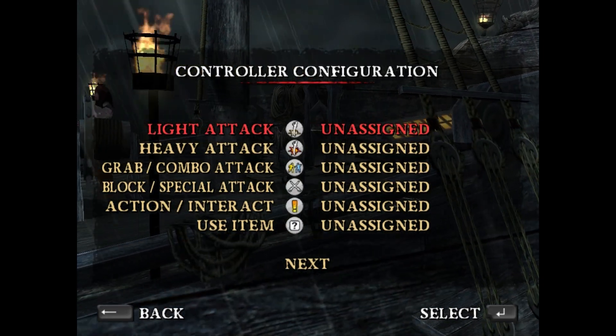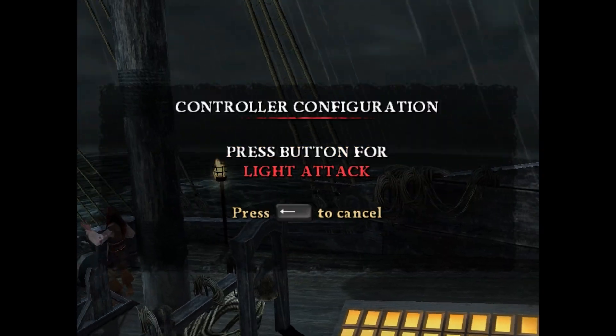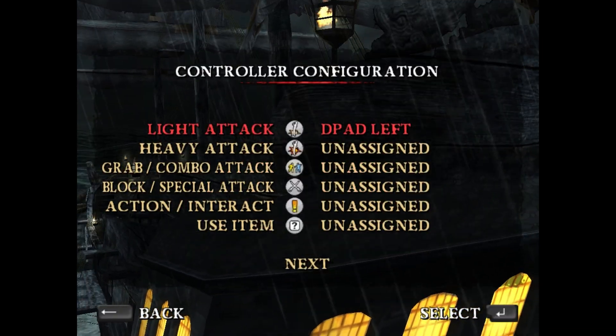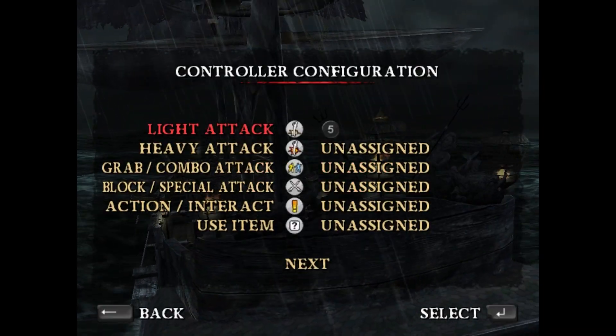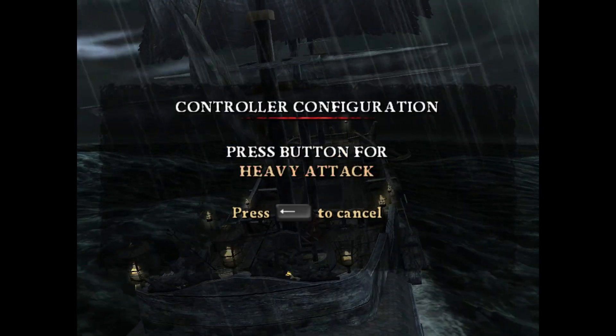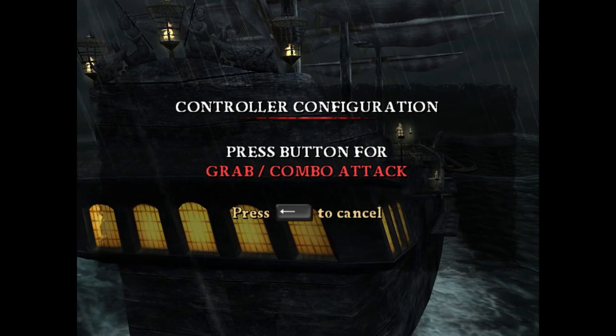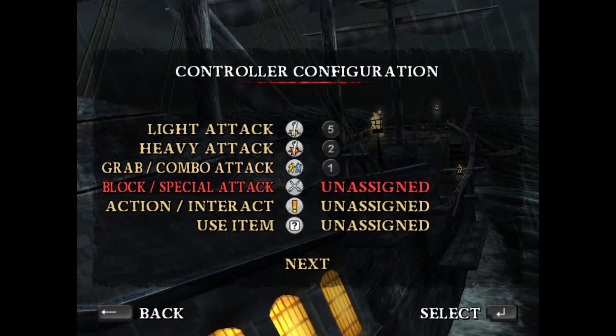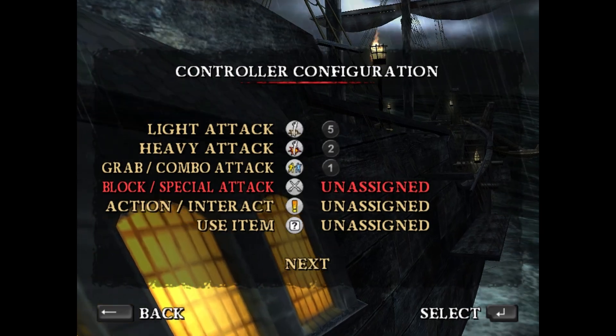The first one should be light attack, so press enter and then press the light attack button. Generally, I want the X button to be my light attack on the Xbox controller, so I press enter and I hit X. Then back out. Press down on the keyboard to move to another option, press enter again, and select what you want to do. This time it will be the heavy attack, which I set to the Y button.